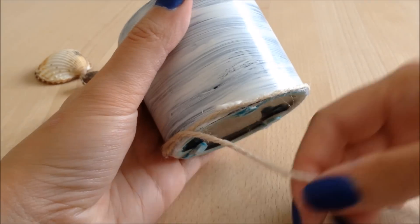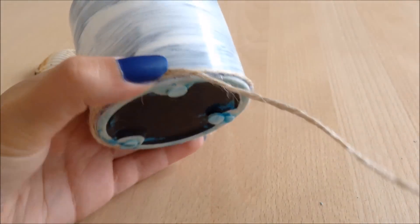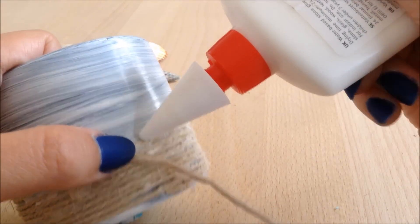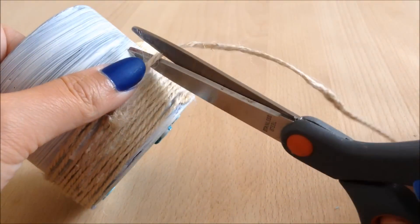It came out looking pretty great — I loved it. I only did it halfway, but you can of course choose to do it all the way up if you like.